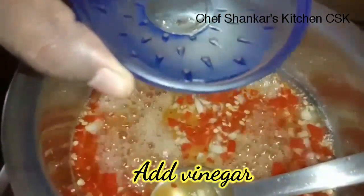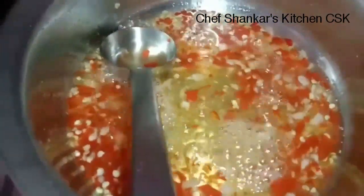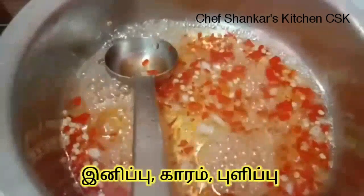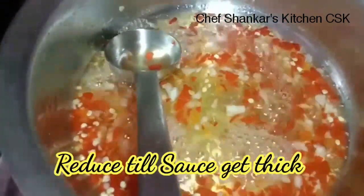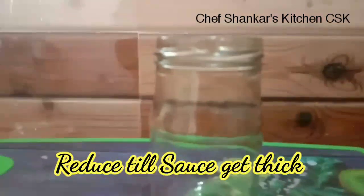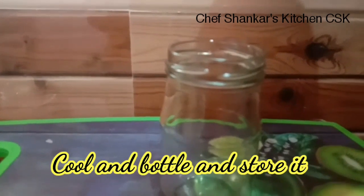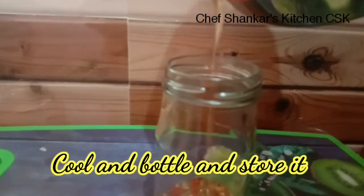Add vinegar to the sauce. This sauce has a sweet, spicy, and sour taste — a mix of 3 tastes. Cook until the sauce is thick, then cool it and add it into a container.